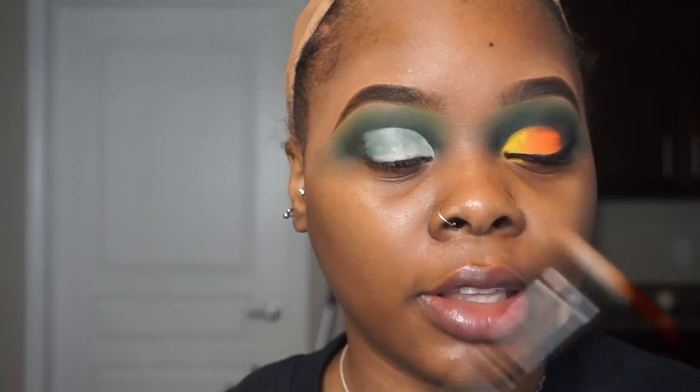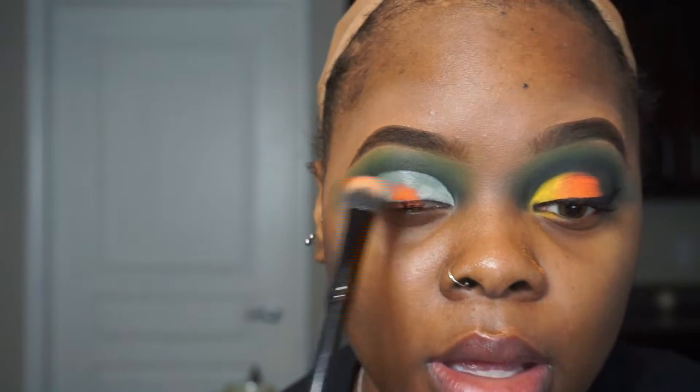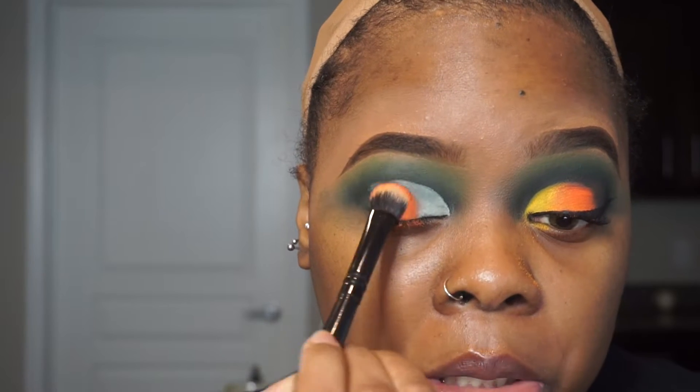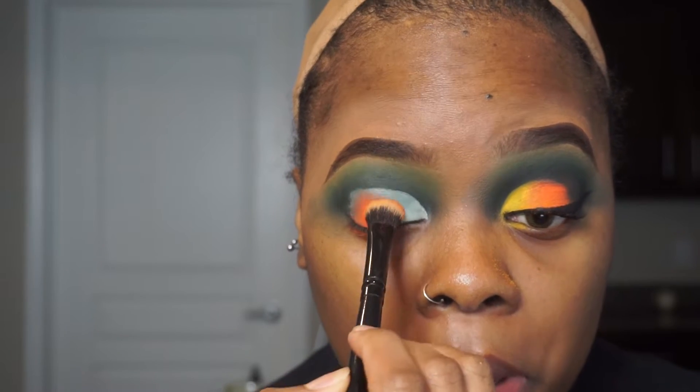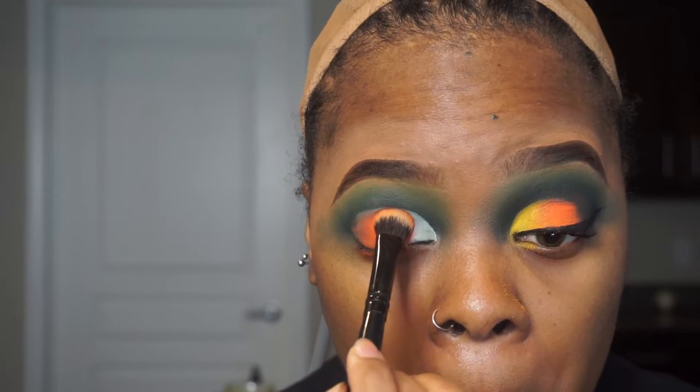Now we're applying the lid color and oh my god, this LA Colors brush is everything — I was so sleep on their brushes. Look at how much product it picked up from the orange with just two swipes. I'm pressing this into the middle of my eye. I find it really hard sometimes to apply matte eyeshadows on the lid — they don't always apply the best, but maybe that's just the color orange because it didn't do that with yellow.